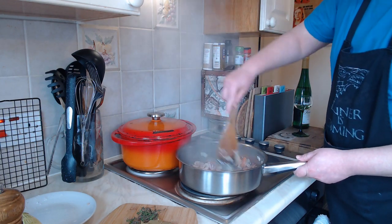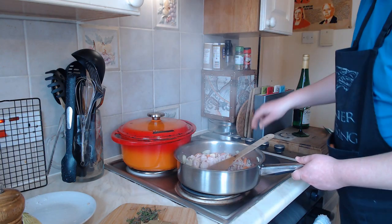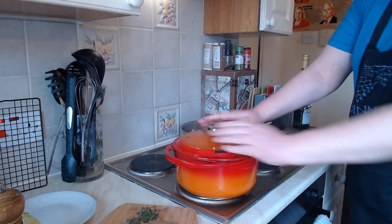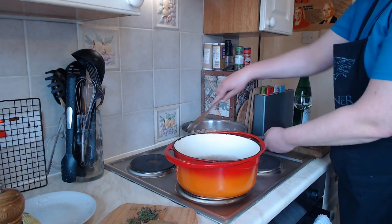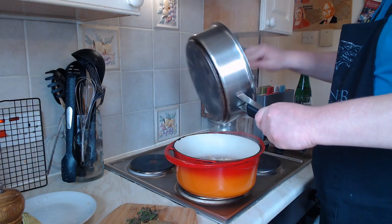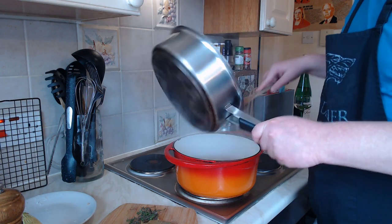Now that the onions have started to soften and I can smell the flavours coming out from the bacon and the garlic, I'm going to take that off the heat. What you need to do next is transfer those ingredients into a large ovenproof casserole dish. This is the cast iron one — it's German funnily enough and it's a bloody good one. I'm just popping all that in there and spreading it out evenly across the bottom.